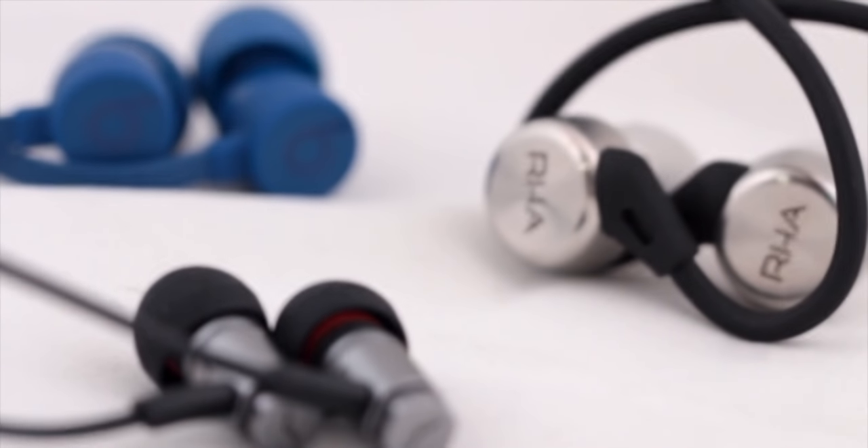All three of them are extremely popular products in the price bracket of 10 to 15,000 rupees. We get tons of questions from people asking about the similarities and differences between them, so we thought we'd do this quick video talking about them and helping you choose the best wireless in-ear earphones for the gym or while on the run.